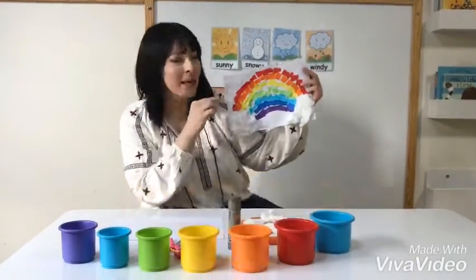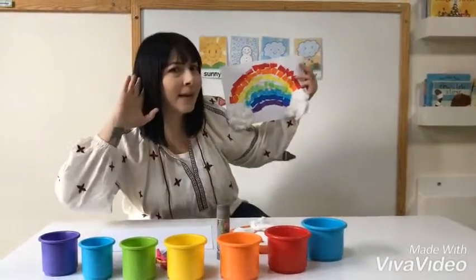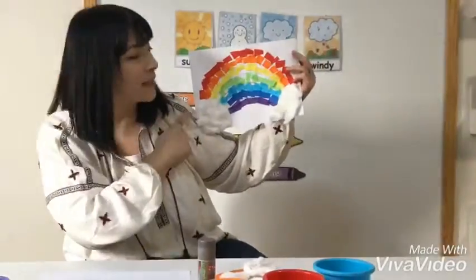It's craft time, VZBs. What do you see here? A rainbow! Great job! This is a rainbow!